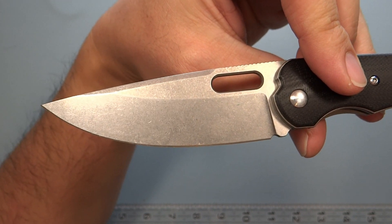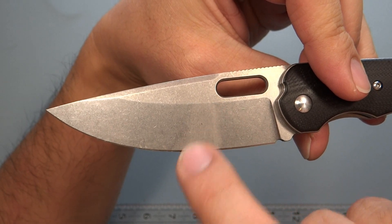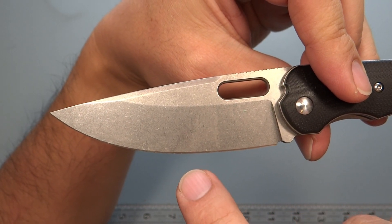Just for reference purposes in this video: this is what I'm referring to as the primary, and this is the secondary, at least for this video.